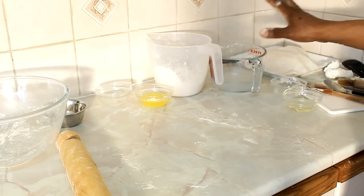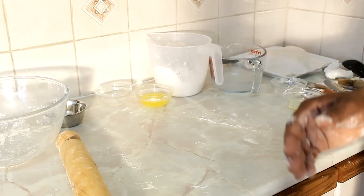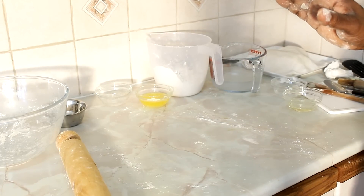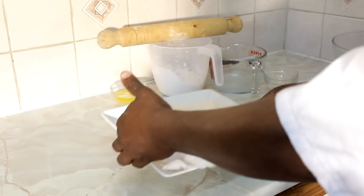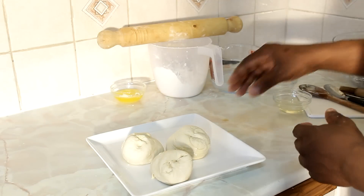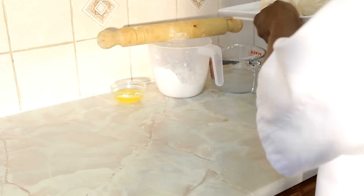Right here you can see what I did — I put them to rest like this for 10 minutes. In the meantime you can be cleaning up the surface and washing some of your dishes. Now I'm going to show how the roti looks — here they are on a plate. Look at this, beautiful and nice. Now we're going to roll them out.